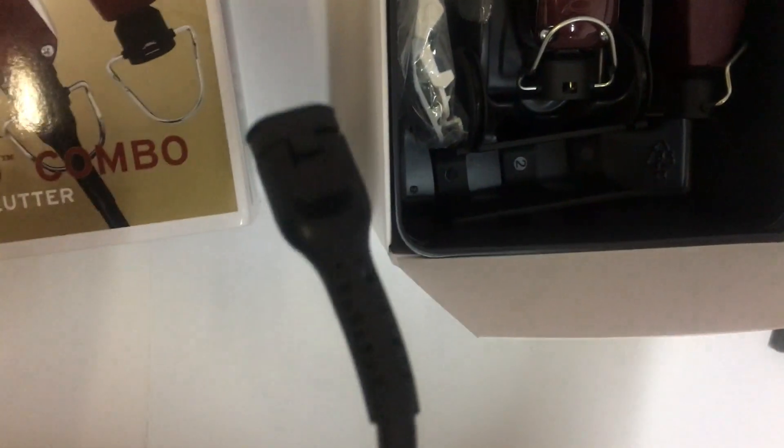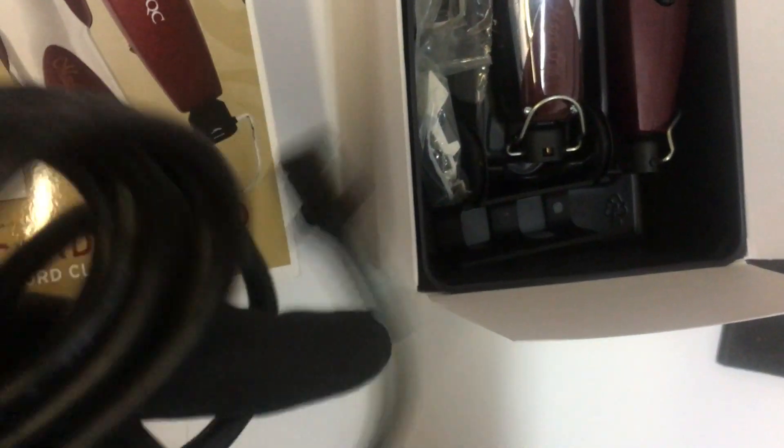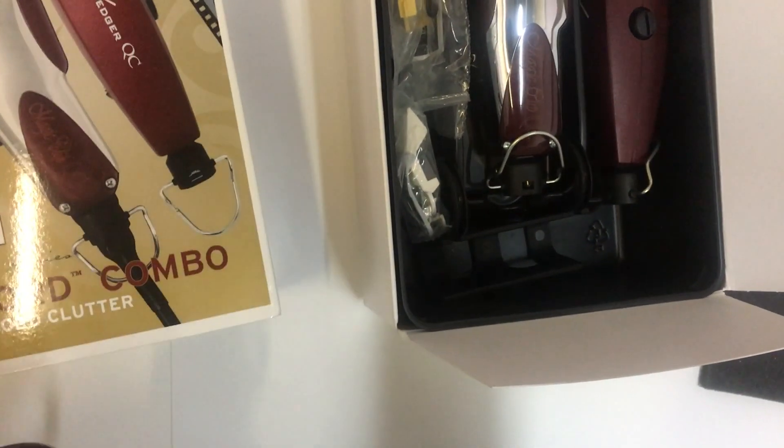There's the cord — as you can see it's detachable from the clippers. There's the end that goes into the clipper and there's the other end. I'm going to plug it in and give you guys a feel for how it sounds right out of the box. They're not too noisy, especially if you oil them.